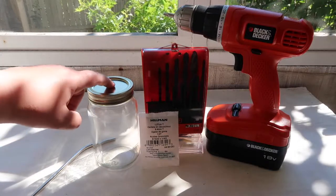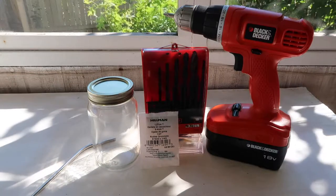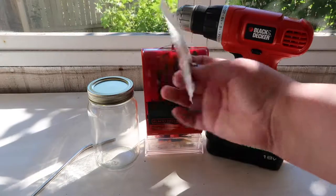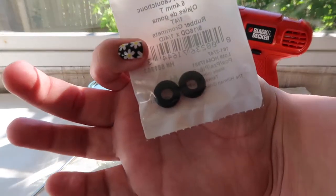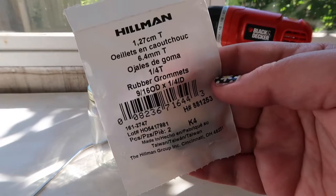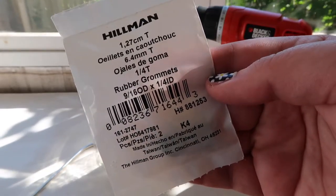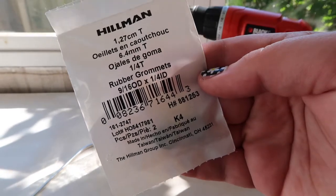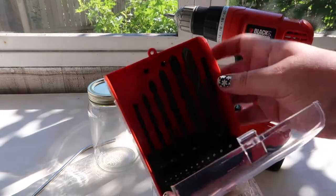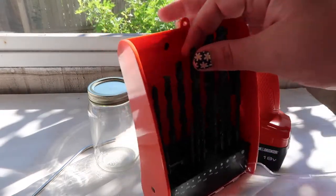You will need your drill, some drill bits, and some rubber grommets. Today I am using rubber grommets that are quarter inch in the inner diameter and nine-sixteenths in the outer diameter. I'm going to use one size bigger than nine-sixteenths for the drill bit.